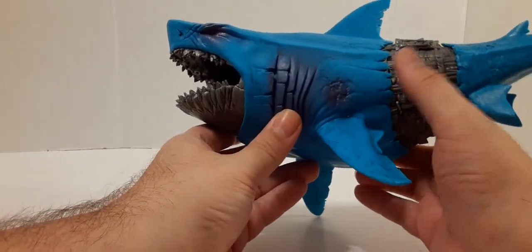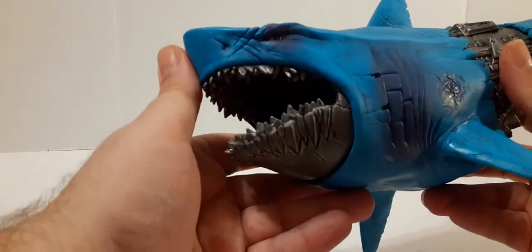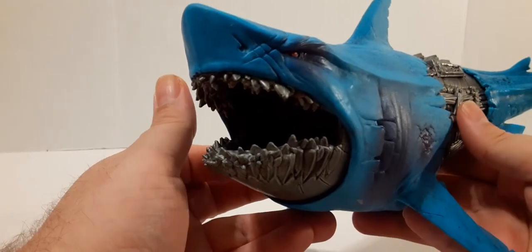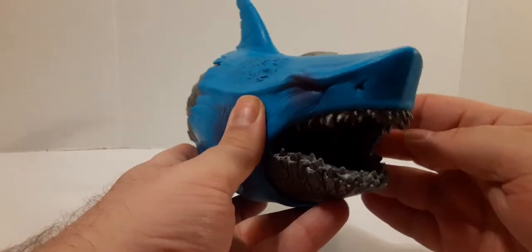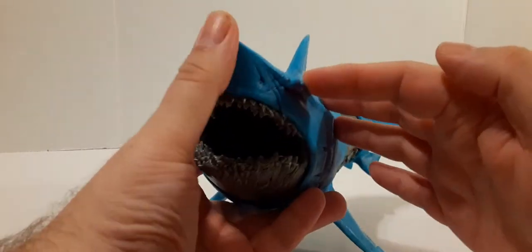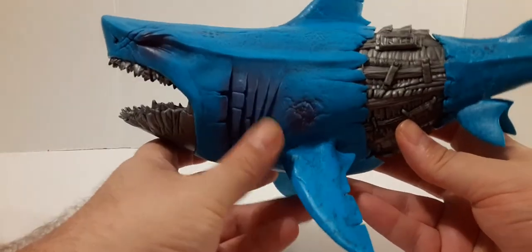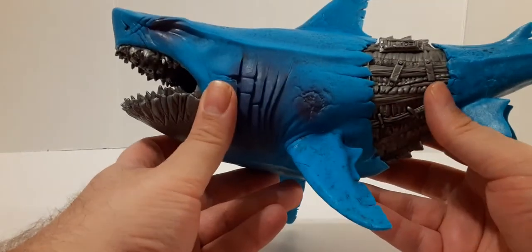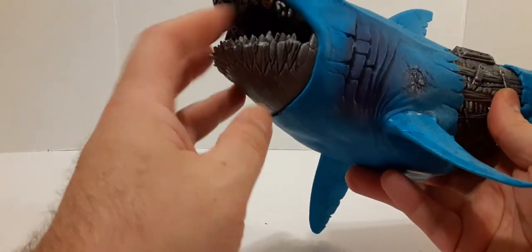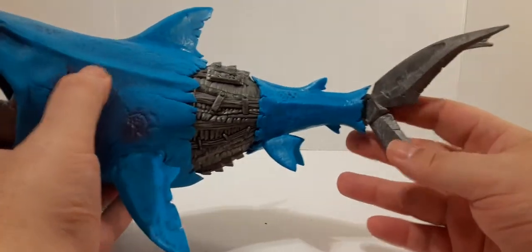You can see some battle damage right there. His eyes just look menacing. And then his teeth look incredible — very deadly. I like the blue cybonic color, more of a metallic color for his mouth, his teeth, his bottom jaw, his middle section, and then his back fin of course.